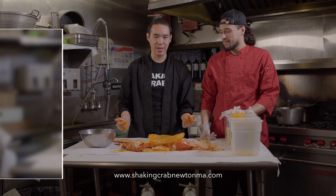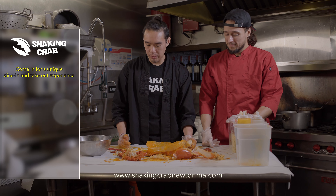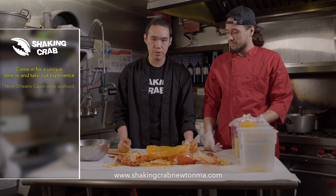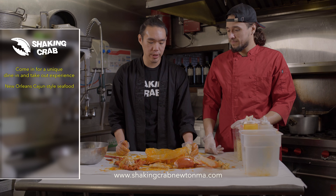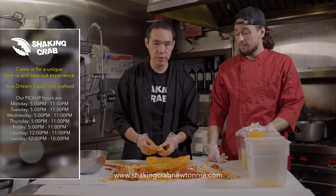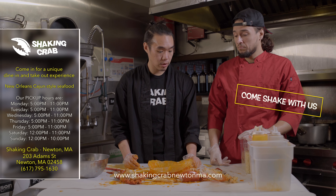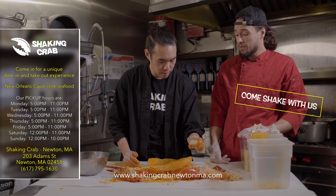Thanks for shaking with us today. This has been a day in the life of a Shaken Crab kitchen and restaurant. We just want to show you all how to open a lobster and a king crab, and make sure that everyone is at ease when they eat here and comfortable. If you have any problems, ask any of our servers — they'll be more than happy to show you. Come shake with us.